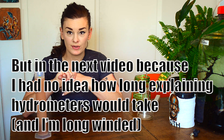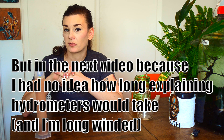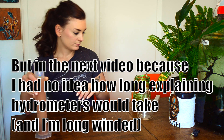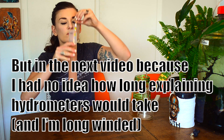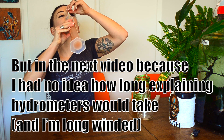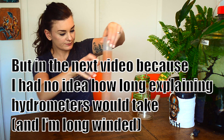Now that we've figured out how to use a hydrometer, I'm going to show you how to use a refractometer and how to calibrate a refractometer.